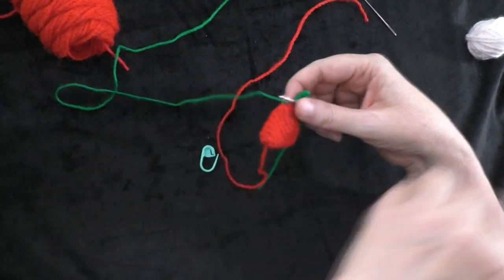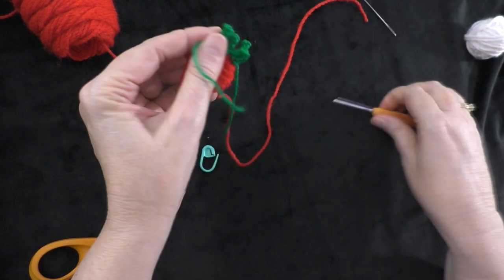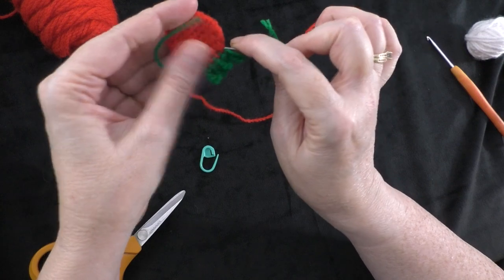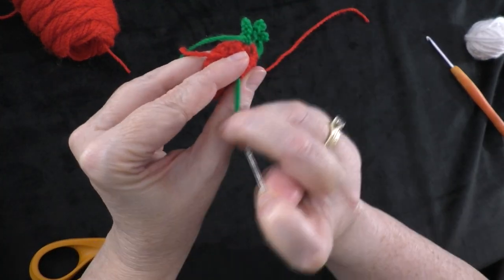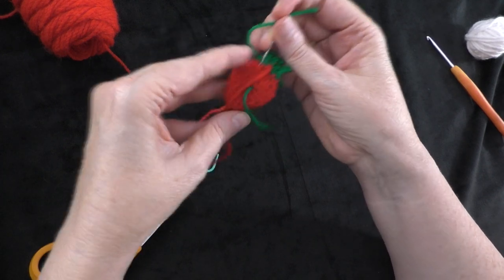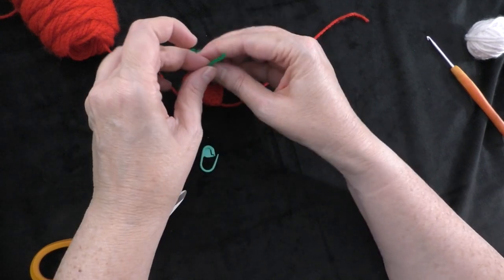Cut your yarn, leaving just enough to hide your ends inside the strawberry. Take your yarn needle, thread it with the green, and go into the strawberry. You won't be able to see the back of the strawberry because you'll be stitching it onto the panel, so if you want to come out the back that's fine — just make sure you don't come through the front. Do your beginning tail as well, going into the strawberry and coming out close to where you came out on the other one. Tie these ends together in a knot and cut them short.